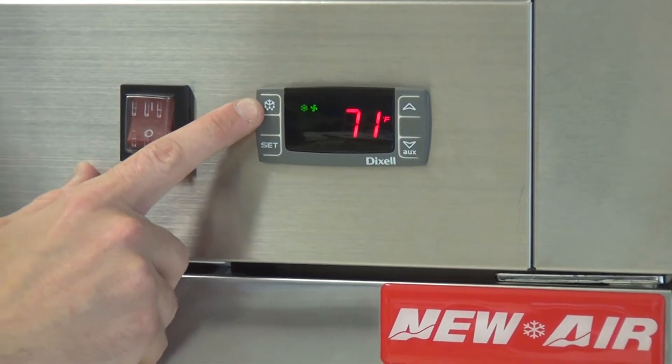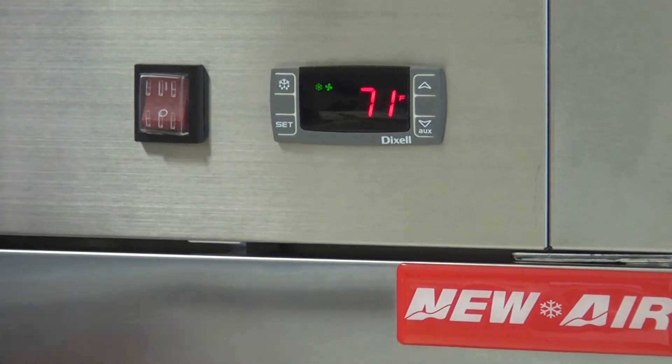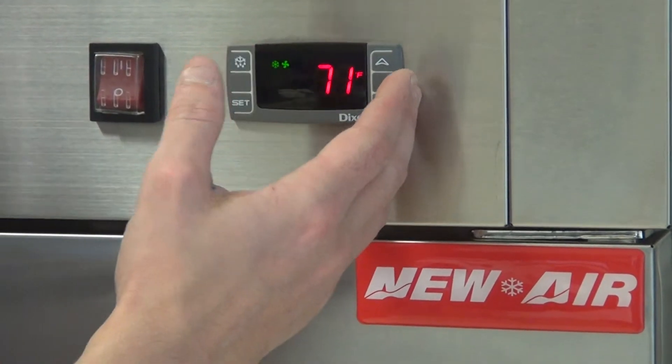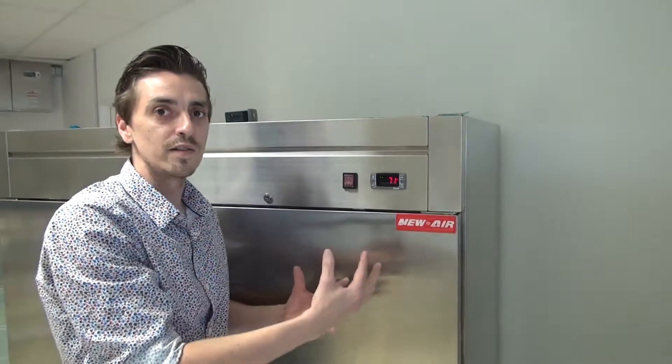If we press the top button here, this is for manual defrost. By pressing on it, we're going to send the unit into an automatic defrost by our request. That's going to last the amount of time set in the unit. If we want to cancel that defrost, we press back on it for a few seconds and the defrost is going to be cancelled.